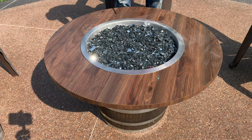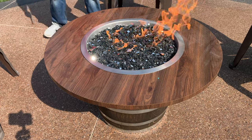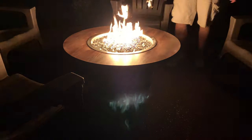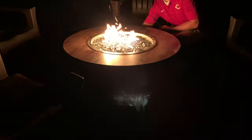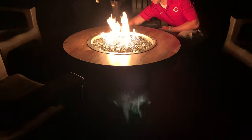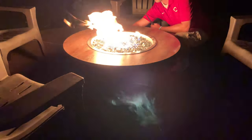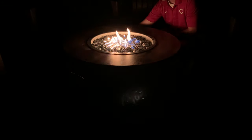This fire pit is super easy to light and I will show you how to adjust the flame. The fire picked up a reflection with the position of my camera. The flame can easily be adjusted with the key valve — turning it to the left for high and back to the right to almost a closed position for low. To turn it off, turn the valve all the way to the right.